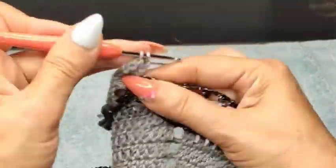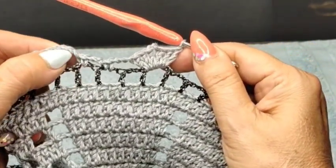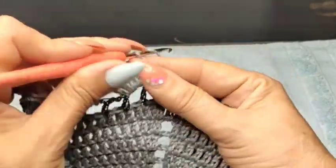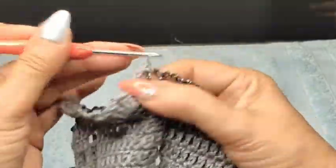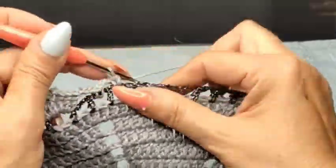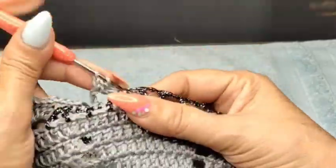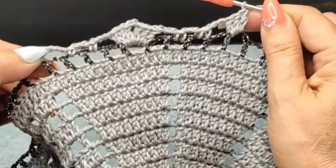1, 2, 3 chain, into the next one with a single. And 1, 2, 3 chain — skip the next block and do your shell. This is how it's going to be all the way around: always skipping one block at the beginning. Shell, skip a block, 3 chain, single, 3 chain into the next one, single, 3 chain, skip the block and shell again. We're going to repeat this all the way around the same way — hopefully ending up perfect at the end. If not, we'll make an adjustment.